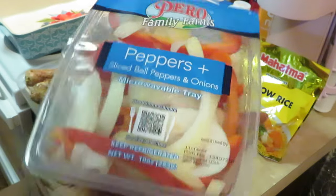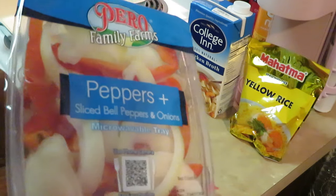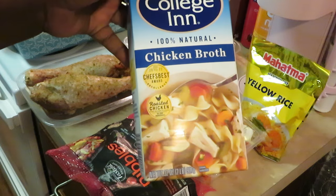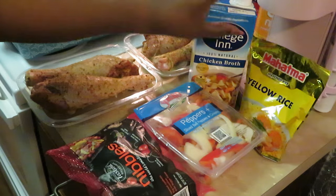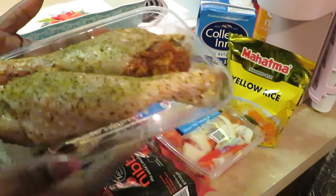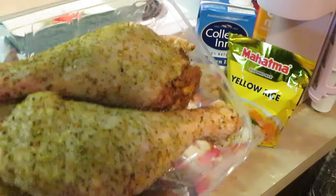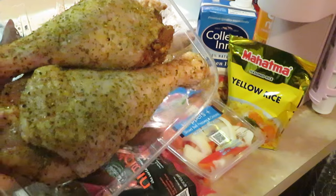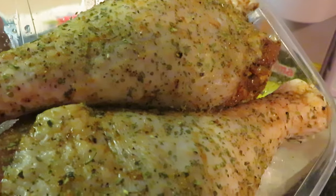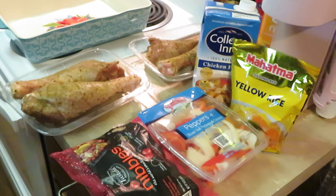You can microwave the peppers but you'll see how I'm going to be using them today. I've got my collagen chicken broth and my Mahatma yellow rice. And here are our turkey drumsticks all freshly cleaned up — let me make sure you guys get a good picture of that. So let's go ahead and get into it.